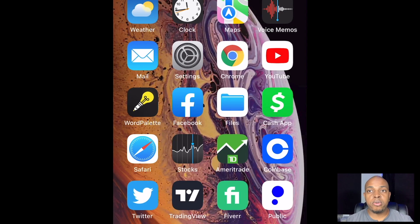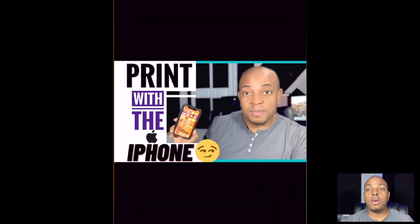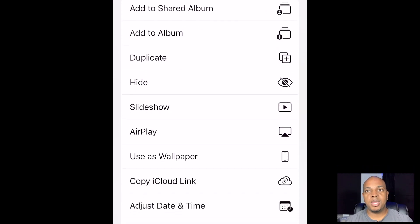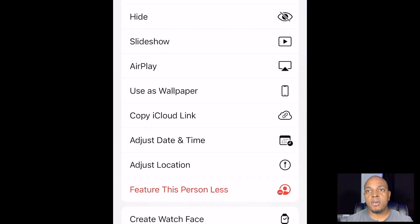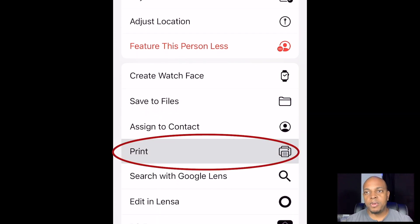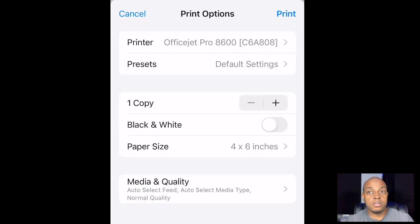Now I know this is a pretty simple procedure, but you can also print photos and pictures. I know we've all got plenty of pictures and photos to print. You can print directly from your phone to your printer instead of having to email yourself and then pull up your email. Photos and pictures are also printable from your iPhone directly to your printer.